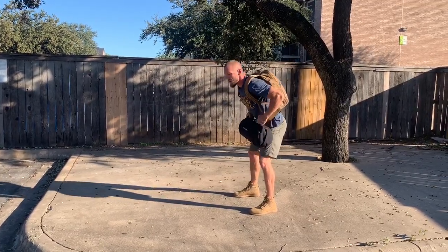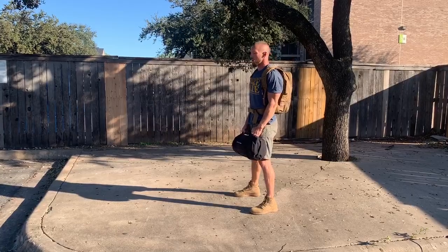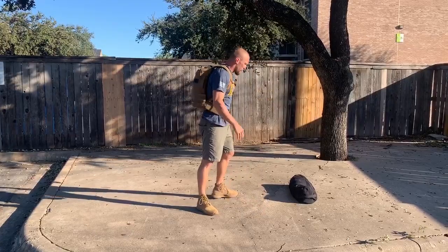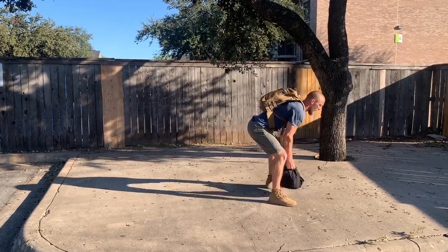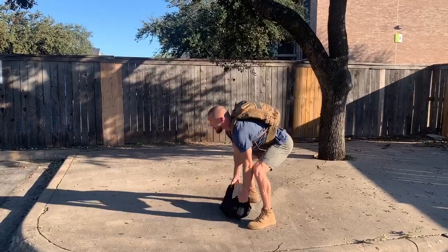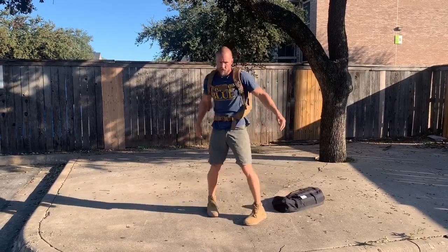Then you're gonna move into the sandbag over the shoulder. Once it's in the hands it's good to go. Up and throw it over your shoulder for every rep. Grab the sides, pick it up, toss it over the shoulder. Pick it up, toss it over the shoulder.